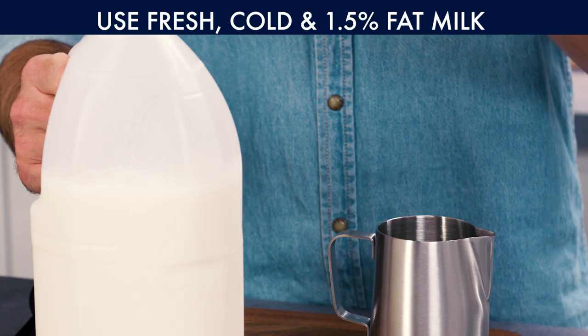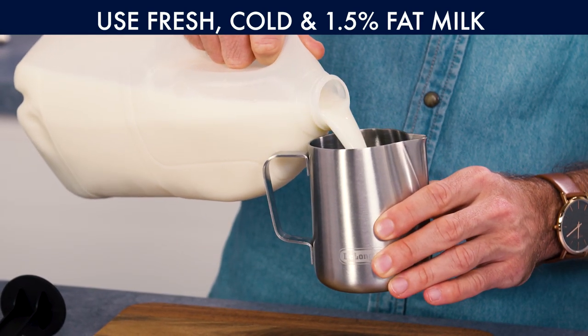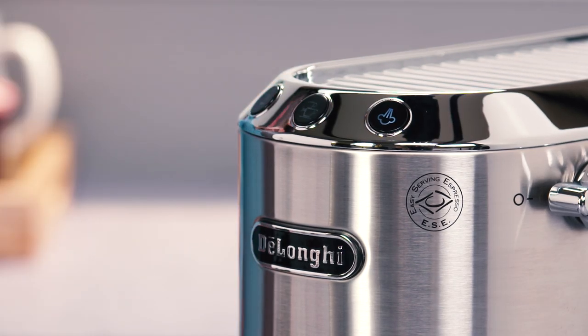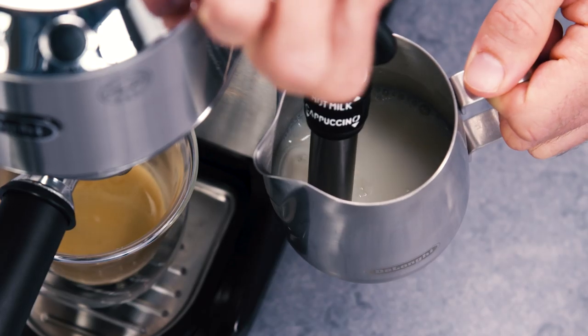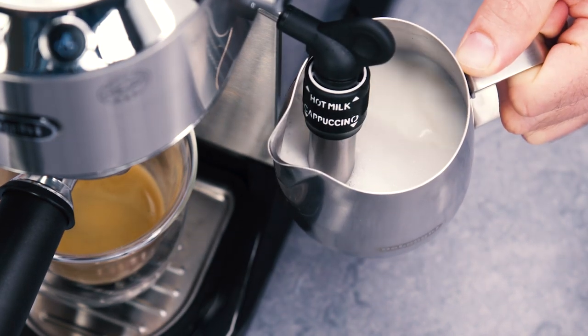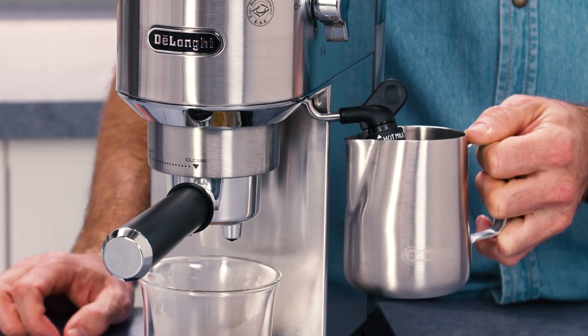Tips for creating great hot milk and milk foam. It is best to use fresh, cold, semi-skimmed milk — about 1.5% fat. Once steam has been selected, purge the steam nozzle to eliminate any excess water before you start frothing the milk. When choosing a jug, bear in mind that the milk will double or triple in volume during aeration. The jug should be metal with a handle, and an ideal size is around 400 millilitres.